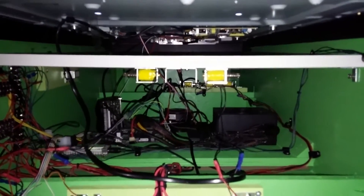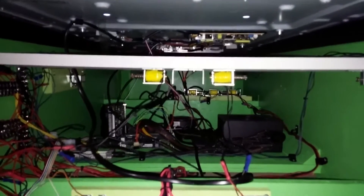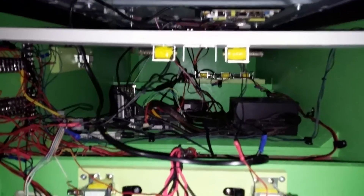I also mounted them directly below the playfield monitor, kind of like they would be in a real pinball cabinet. It really helps with not hearing the sound come specifically out of the left or the right.